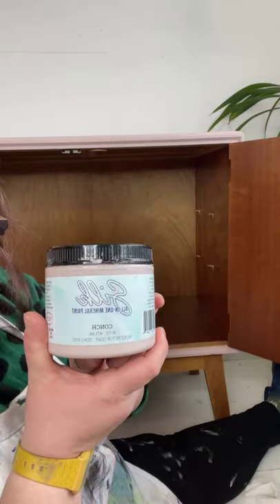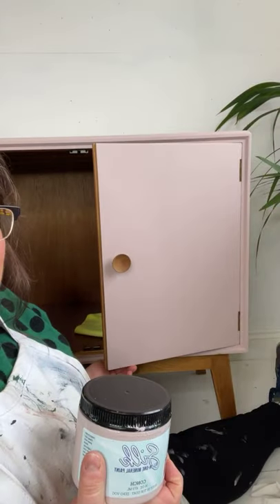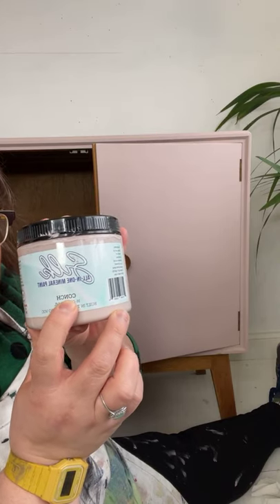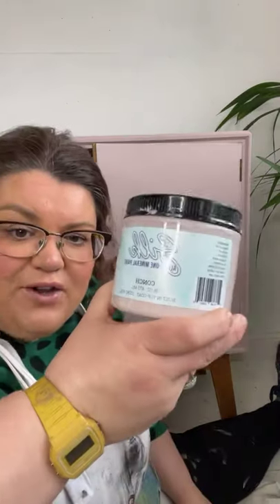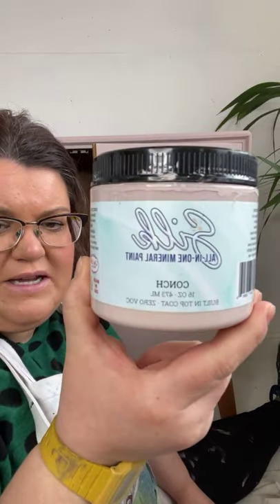What I didn't mention was the actual colour name of this piece. This is Silk All-in-One Mineral Paint and the colour is called — I think you guys in America pronounce it 'conch' and I say 'conch.' I always say conch like the shell. Anyway, this is a beautiful, muted, sophisticated grown-up pink. You can see it there — the colour behind.